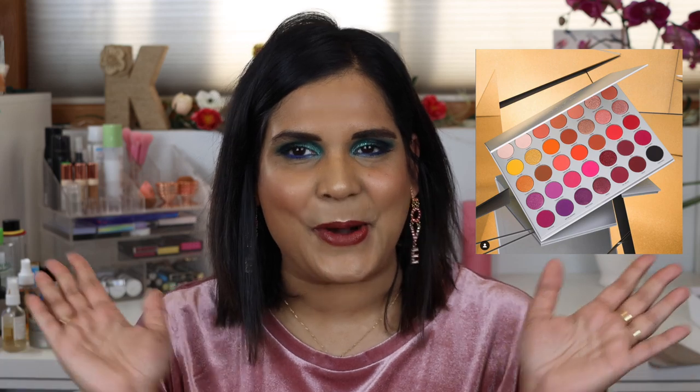I know there are other palettes that I don't own that you could probably dupe the Jaclyn Hill palette with, so if you guys can think of anything let me know in the comments. If somebody really loves that collection but wants to support a different brand, this will be the resource for that person. I just wanted to post a few pictures of the palette so you guys can see what we're working with.